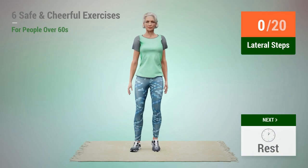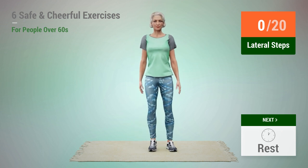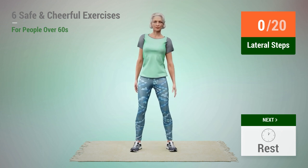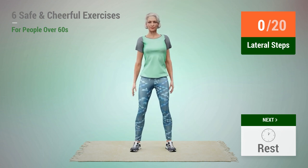Next exercise: lateral steps. In 5, 4, 3, 2, 1, go. 1,